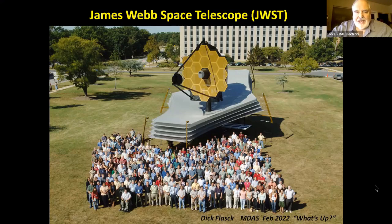Thank you everybody, and good evening. I am going to do a short presentation on a couple of specific aspects of the James Webb Space Telescope. What you see here in the first slide is a full-scale mock-up of the telescope in front of the Goddard Space Center. It's about the size of a tennis court, and it weighs about 13,000 pounds.